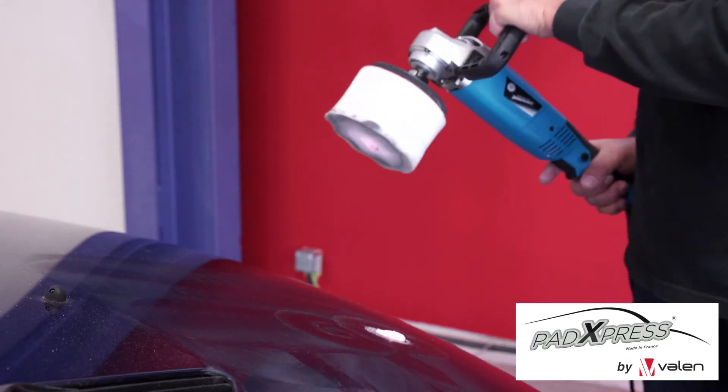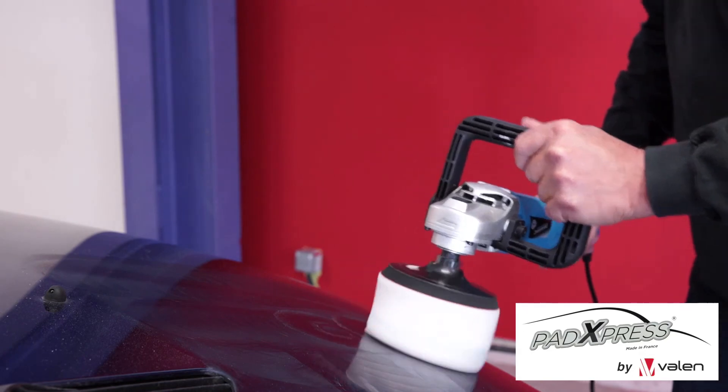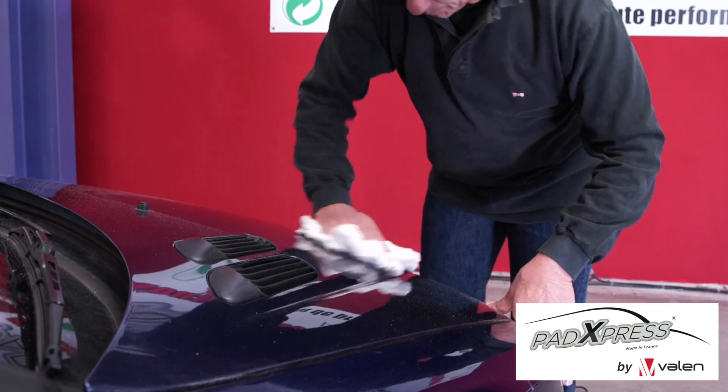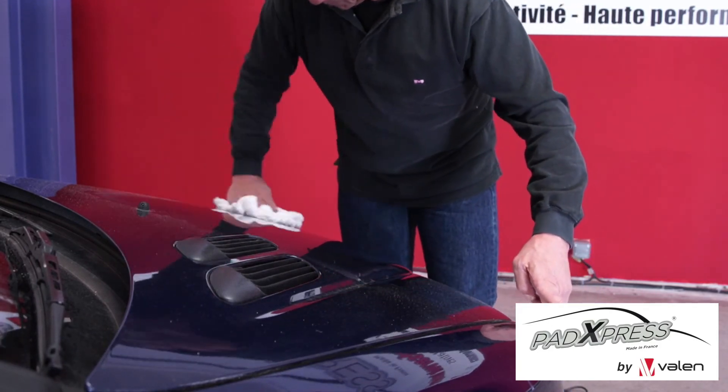Keep polishing. Once you finish your polish, a quick wipe with a microfiber cloth, and the shine will be back.